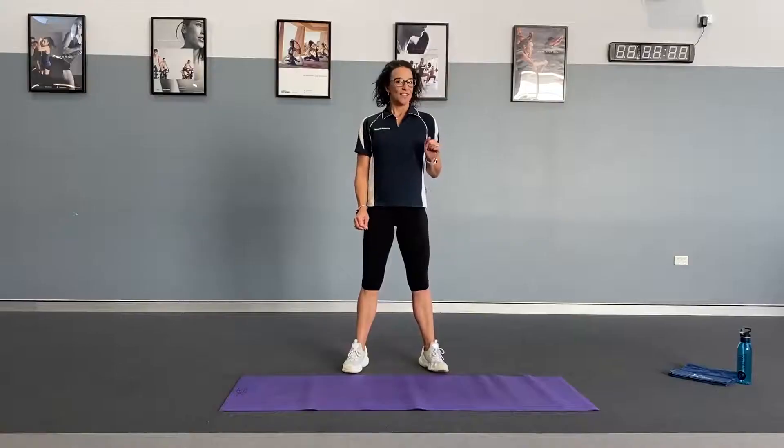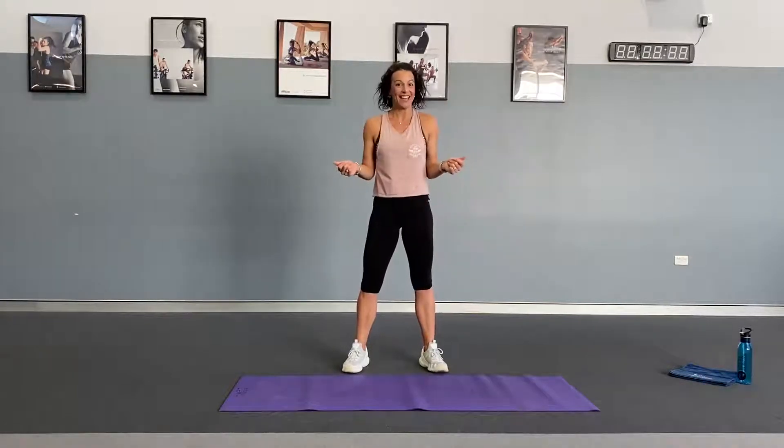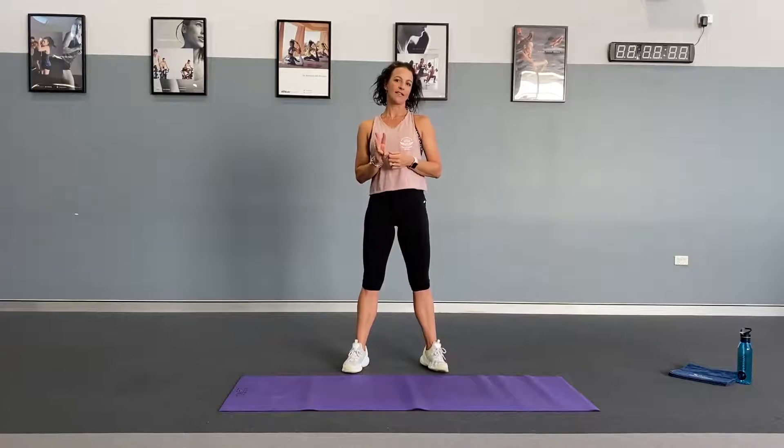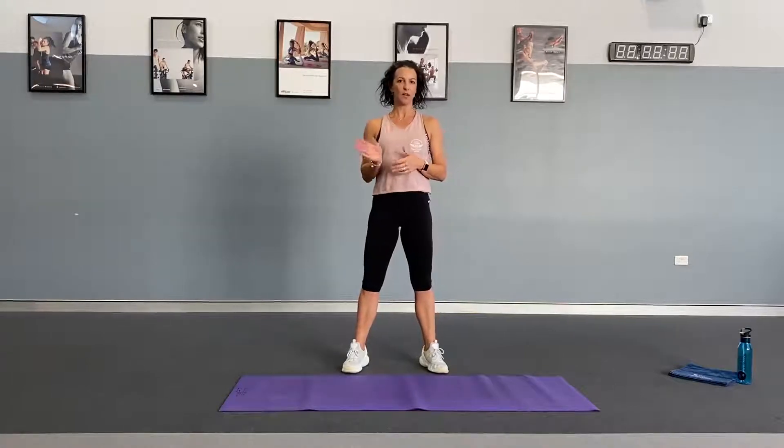So this is how it goes. You need to complete the number of reps for each set in set number one, and then you repeat the same three exercises for as many rounds as possible until your timer goes off. First things first, work clothes off. The workout is also available on our Facebook page — print that off and have it ready to use as you go.